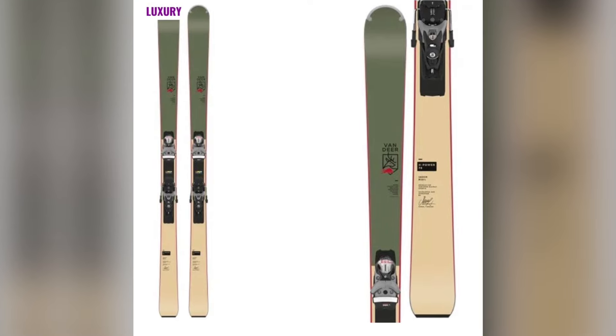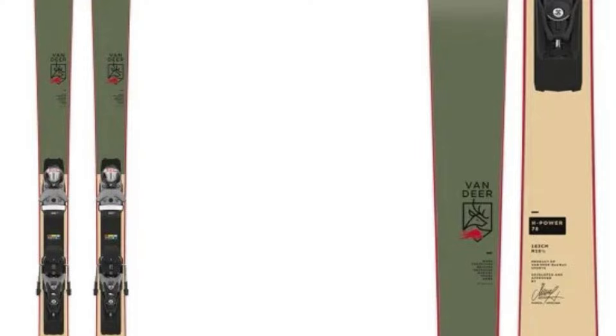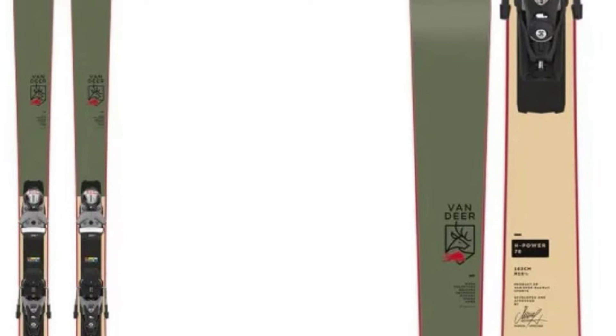Whether you're charging down groomers, exploring side country, or mixing up your terrain, the H-Power 78 delivers consistent, reliable performance that's fully approved by Marcel Herscher himself.